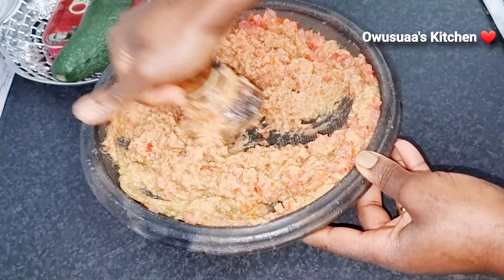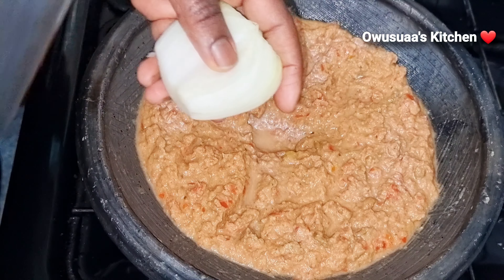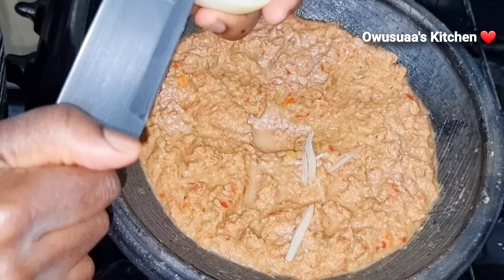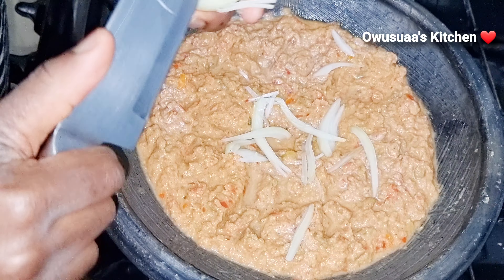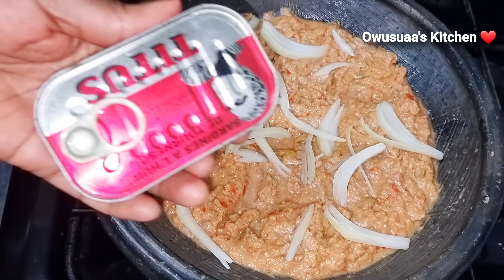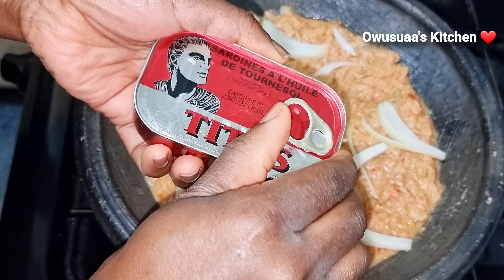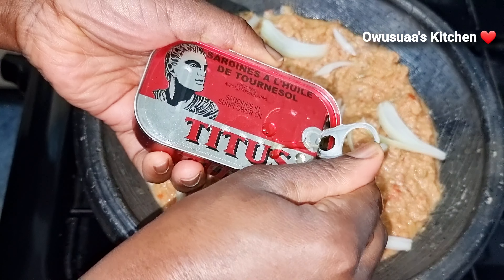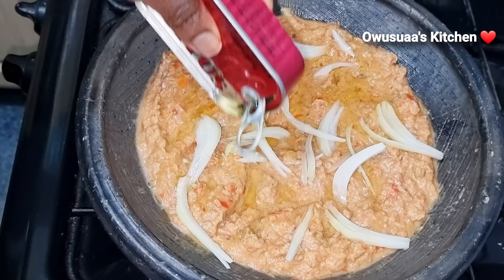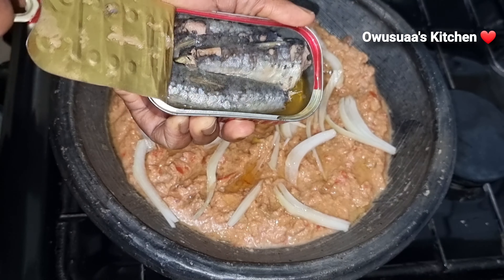Look, it is almost coming together. I have put the earthenware on the cooker on a low heat while doing the finishing touches, letting it warm up — it also gives it that earthenware flavor, if you know what I mean. I have just chopped some fresh onions and I'm topping it up with our tinned sardines.